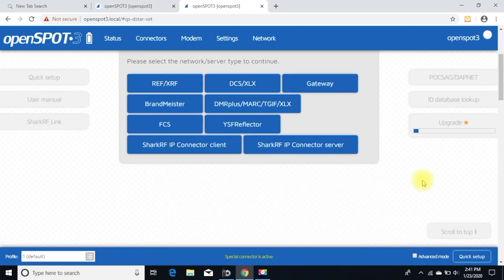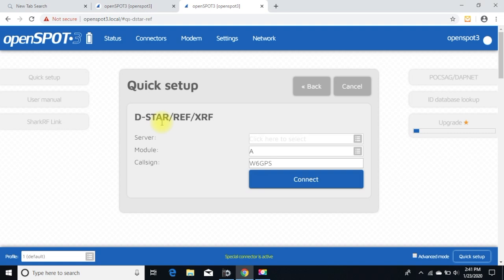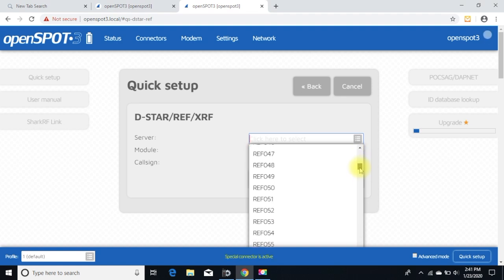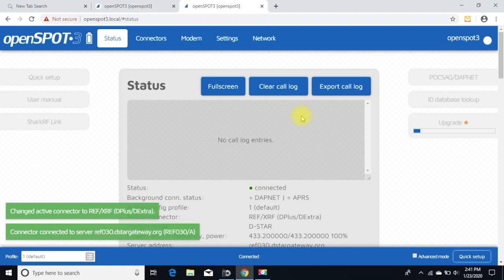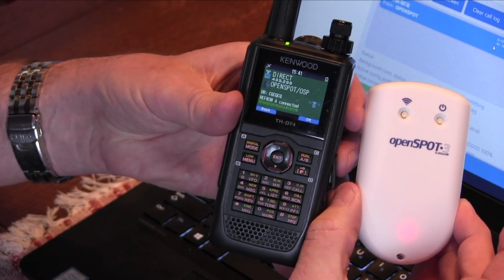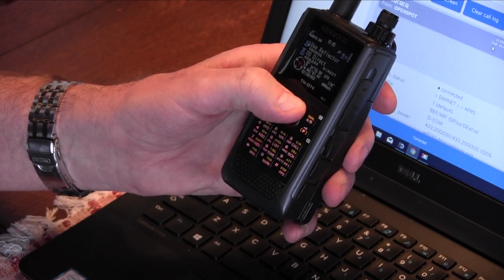Now I have a whole variety of options — I can go to YSF reflector, DMR, BrandMeister — but for right now we're going to go to reflector XRF. When that comes up I can choose a server. I suggest choosing a reflector that's not too busy. I'm going to choose Reflector 030A. My call sign is in there, and when I hit Connect, you hear a little beep confirming the connection.